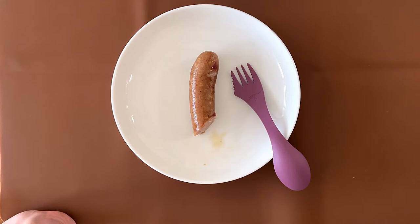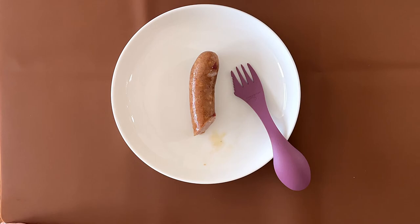My dad is giving it a 4. If the skin wasn't too tough, he said he would give it a 4.1, but because of the skin he's giving it a 4. I'm giving it a 3.9 — I feel like it's lacking a bit of sweetness, it's more on the salty side, and the tough skin also cuts a point.